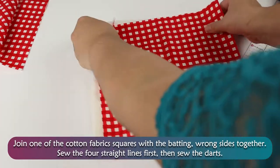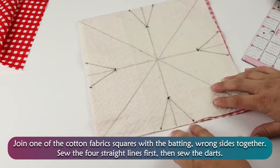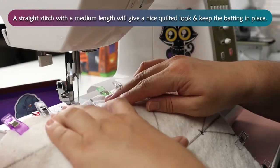Draw lines connecting the three marks to create dart lines. Join one of the cotton fabric squares with the batting, wrong sides together. Sew the straight four lines first, then sew the darts. A straight stitch with a medium length will give a nice quilted look and keep the batting in place.